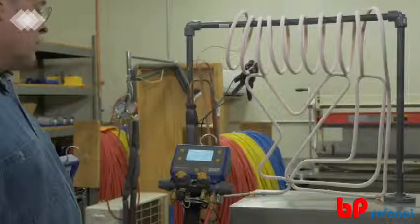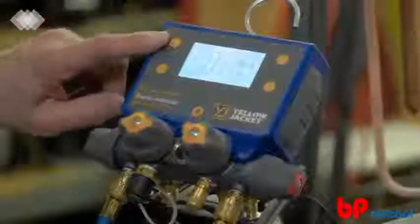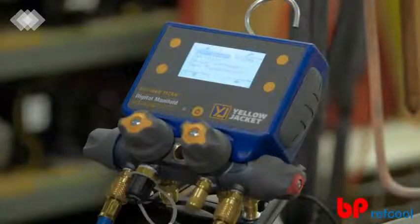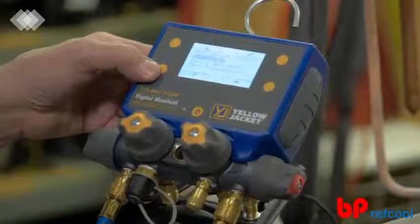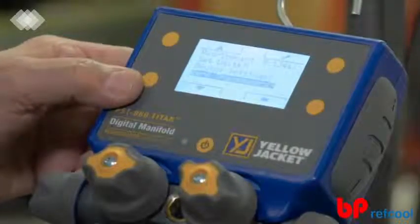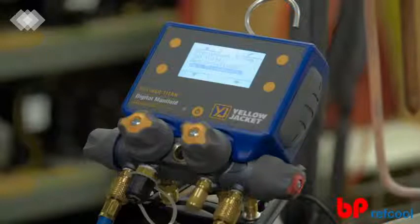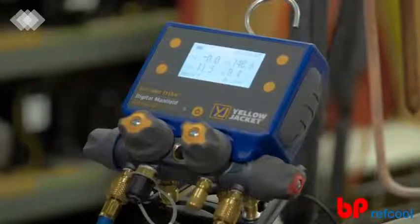Want to update the measurement units, system refrigerant, or device settings? From any of the readings modes, click any button to populate the button webbing and select the Settings button in the upper right-hand corner of the screen. Use the up and down buttons on the left side of the screen to navigate to the desired setting. From this screen, you can select the refrigerant, set the measurement units, change the device settings such as the backlight strength and auto-off timer, or zero the pressure transducers to ensure accurate readings for every job. Once all the desired settings have been selected, simply press the Exit button to return to the readings mode.